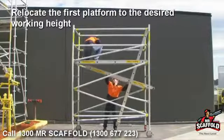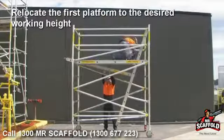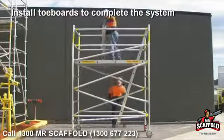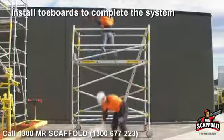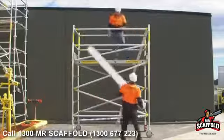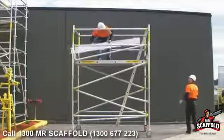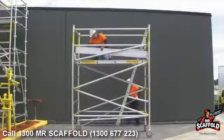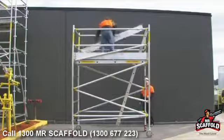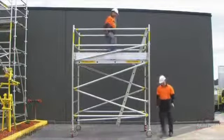Next, place the platform to the desired working height to match the existing platform you're using. Toe boards are now placed at each end of the tower, and toe boards attached lengthways to complete the toe board system. Your tower is now complete and ready for use.